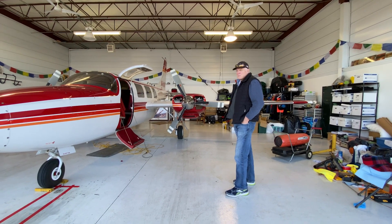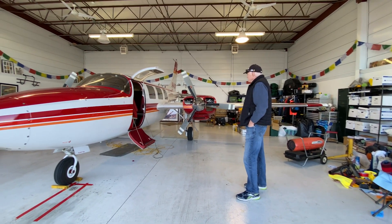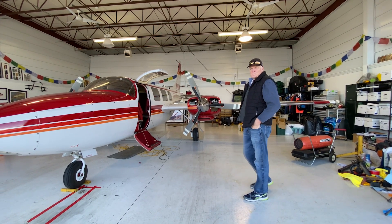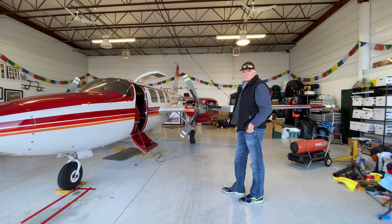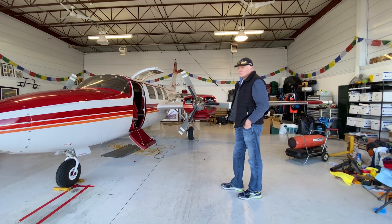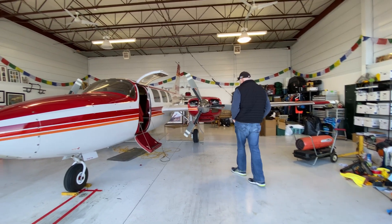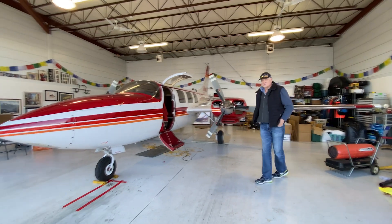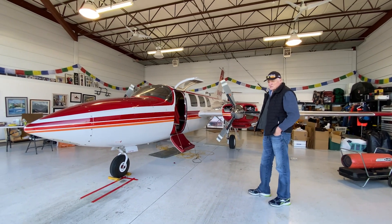I just want to get the feel for everything, make sure nothing weird is going on. And just use a normal takeoff procedure without flaps. Then let it run for a while, and bring the power back nice and easy. You don't want to pull it off dramatically unless there's an emergency. Slow it on up, and come back. Let's see how it goes.